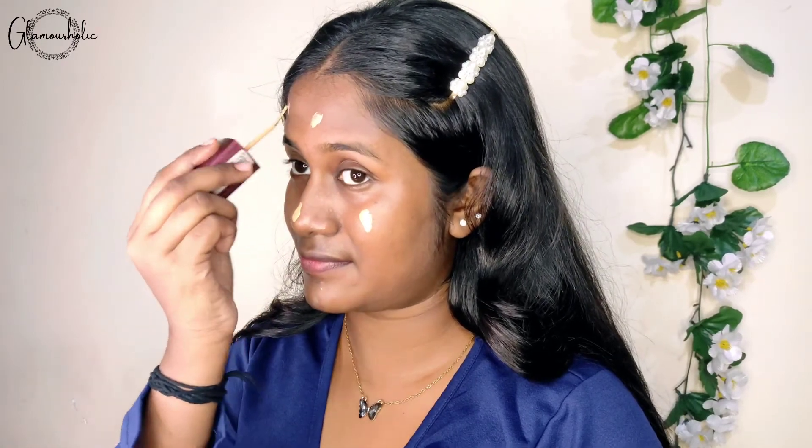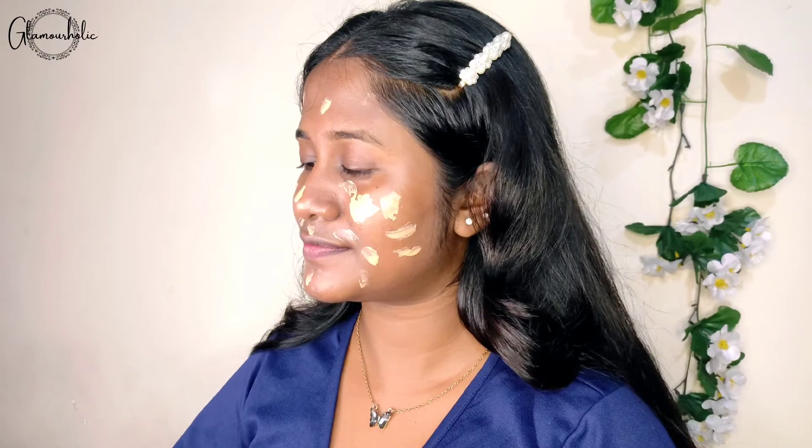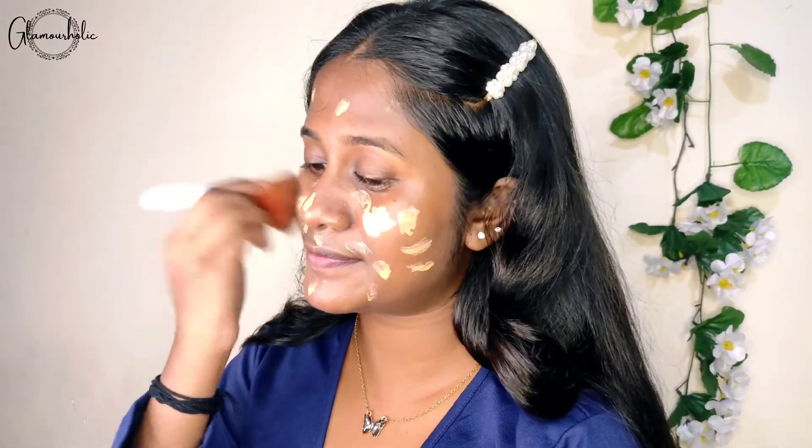For my foundation I have Lakme Invisible Finish Foundation. Personally I don't like this foundation just because it is a medium coverage foundation, but if you have a casual look then it's okay. I use a brush for my foundation, but if you are comfortable with a blender then you can definitely use a blender as well.